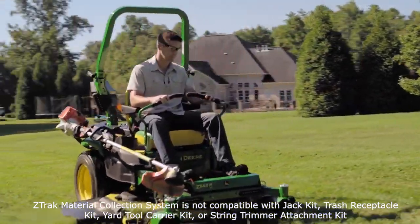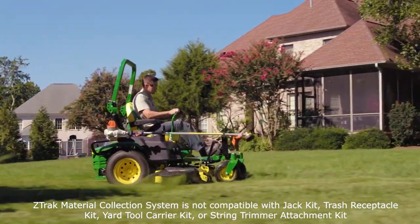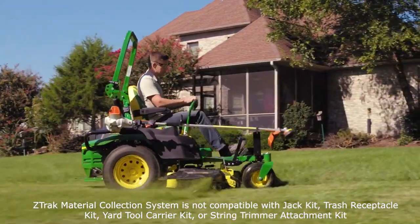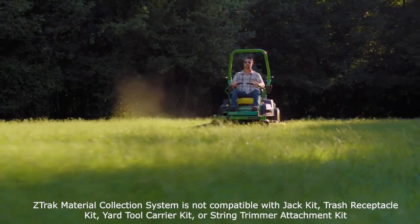Using a material collection system or bagger can help you collect clippings and ensure your lawn stays clean all season long. Today, we'll show you how to install a material collection system on your Z-Track mower.